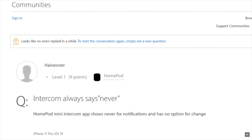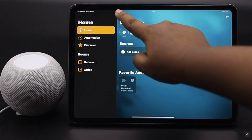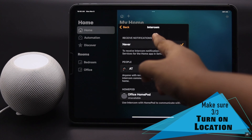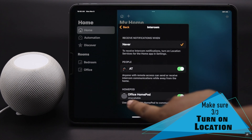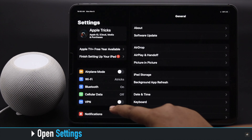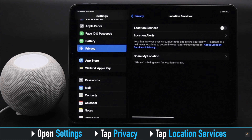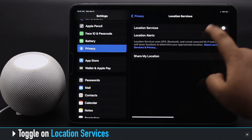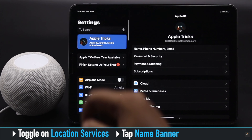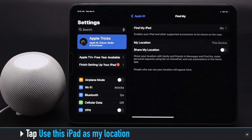Many people say that they can't see any option other than 'Never' when they go to turn on the intercom. This problem mainly happens if you don't turn on your location. To fix this issue, open Settings, tap Privacy, tap Location Services, and turn on Location Services.